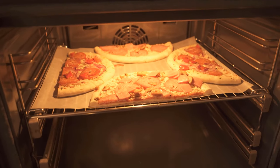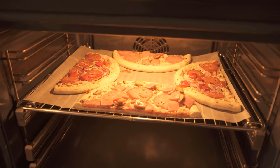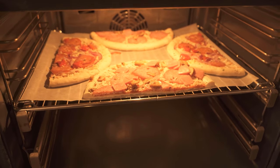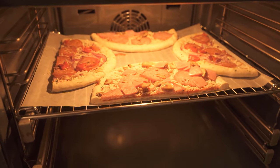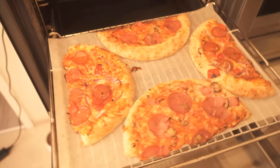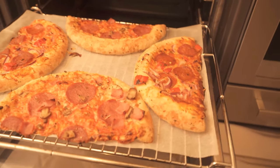So the next time you want to make two pizzas at the same time, be sure to try this trick. Do you also want to know why you should put shaving cream in your washing machine? Then be sure to check out the video I'm linking here. If you liked the video, I would be really happy about a thumbs up, and don't forget to subscribe to this channel and activate the bell so you don't miss any new videos.